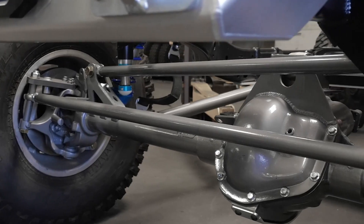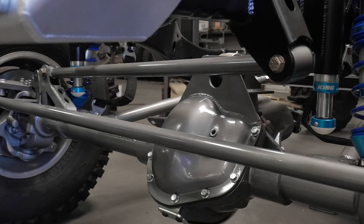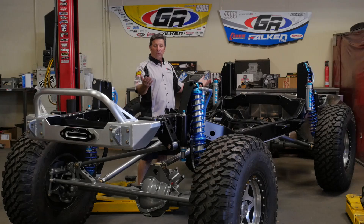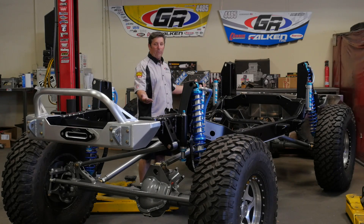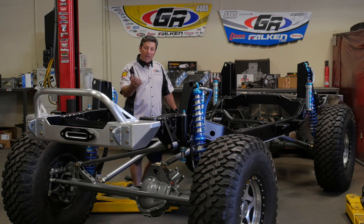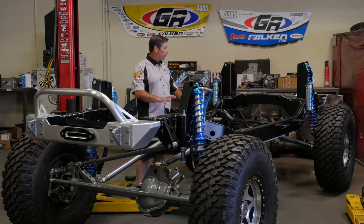We utilize Curry Rock Jock axles because they've got the rolled back cover, and that rolled back cover allows us to optimize the up travel. We're able to get the upper links in the front and the rear out of the way, because normally you'd have trouble with those hitting the bottom of the radiator or maybe the bottom of the engine. So these axles again helped us optimize everything about this kit.